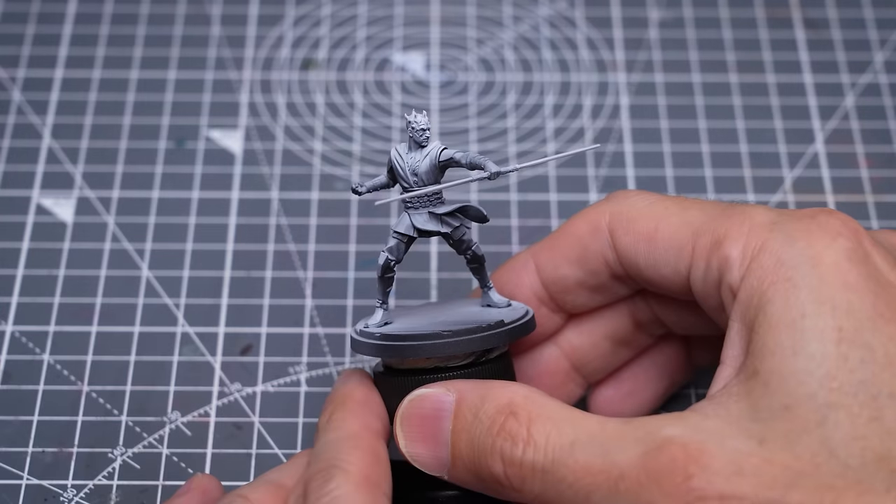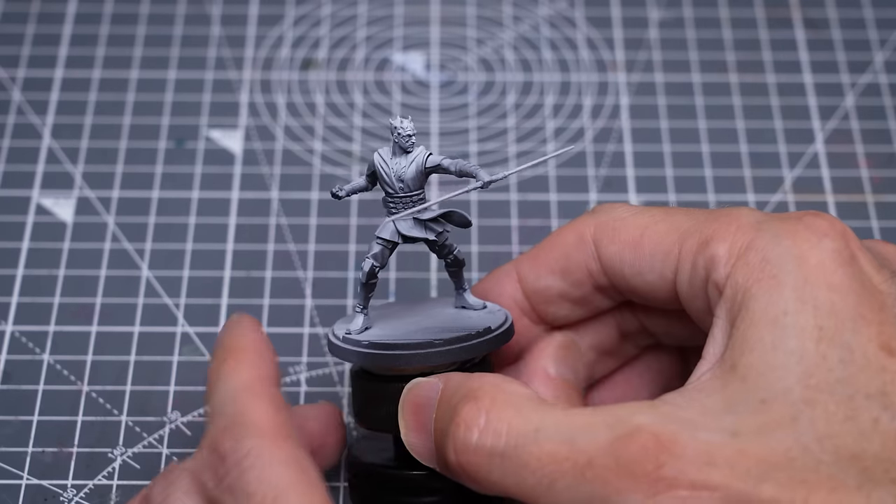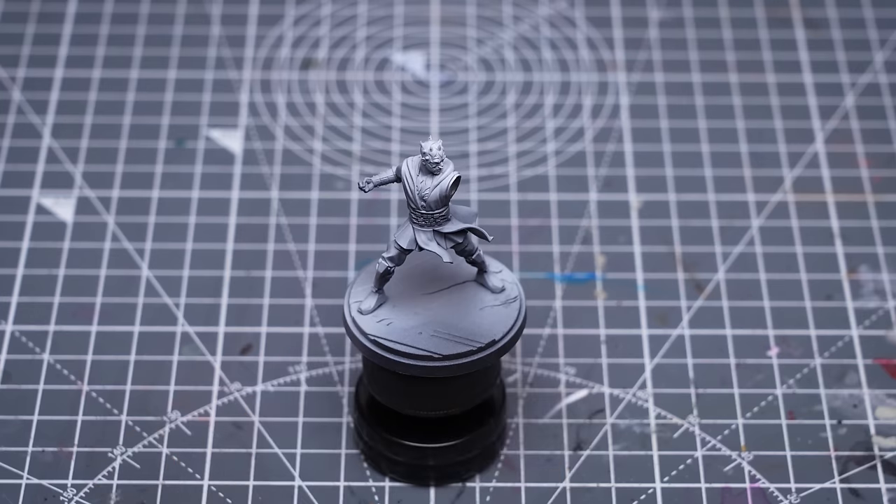As usual, you can see that I've primed the figure in black, followed with some grey and white zenithal highlights applied from above, as detailed back in Episode 1. I also chose to leave the left arm off for now, in case it gets in the way whilst painting places like the face.